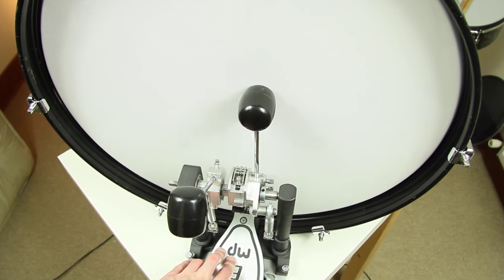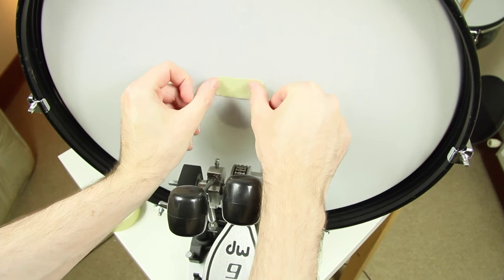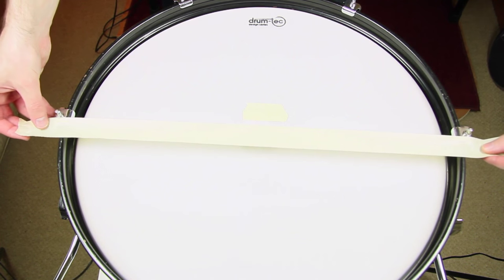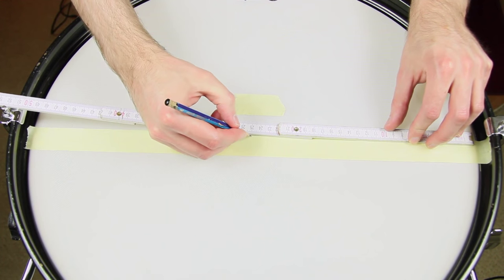First we find out where the beaters hit the mesh head and mark it with sticky tape. We recommend mask tape. A long piece of tape will be used as a straight indicator to apply the dot precisely. The exact middle gets marked with a pen.